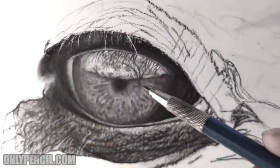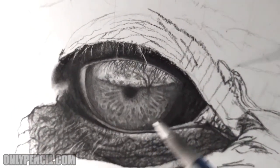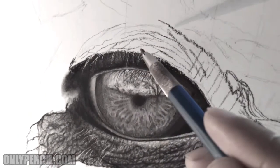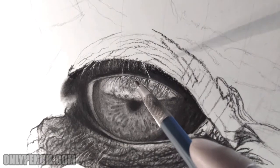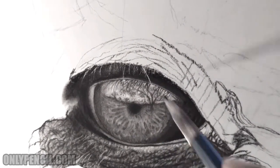I added this tree in the background and added these details. I darkened the iris. I added the reflection from these hairs above, and here are the hairs that are reflecting on the eye.